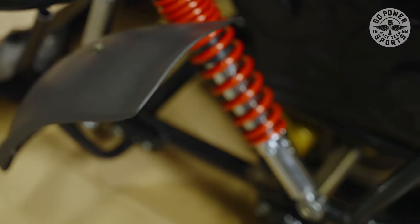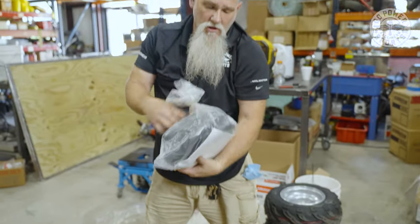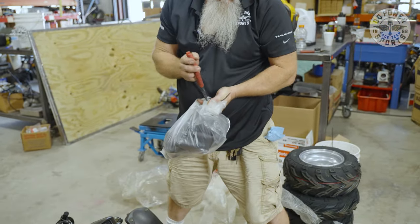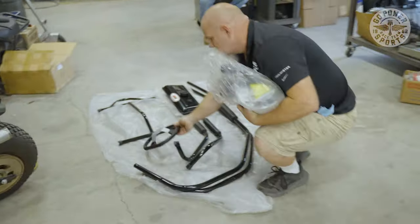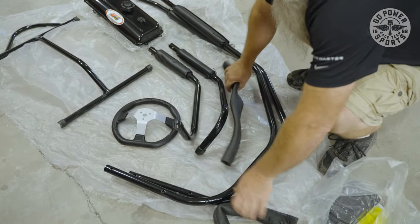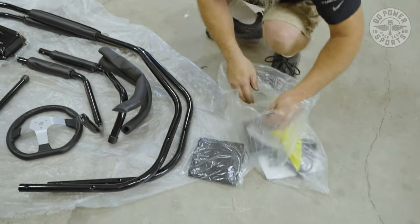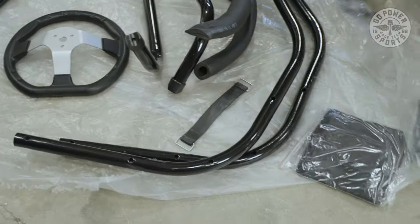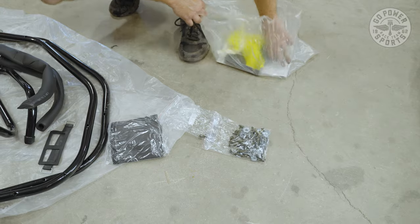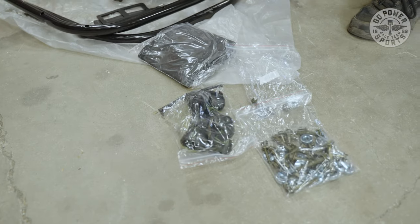Your battery comes in a box, and then you have a bag with all nuts, bolts, the steering wheel, foam insulation that goes on some of your roll bars. Two pieces of foam will be going right here on this roll bar, and right here on this roll bar. We also have battery straps, all the nuts, bolts, and screws you're going to need, and tire bushings to hold the bolts.